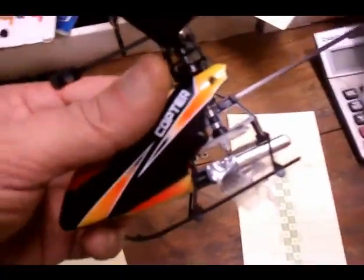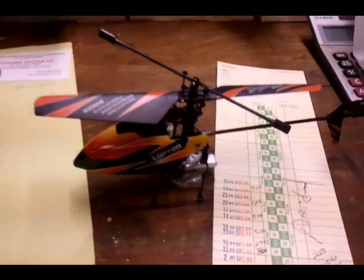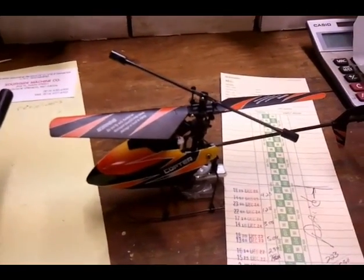It doesn't seem to like 15 grams — it won't get off the ground, except just an inch. And at 10 grams it struggled. So it looks like about a five gram safe payload. With five grams on it, it seemed to fly really good, actually.